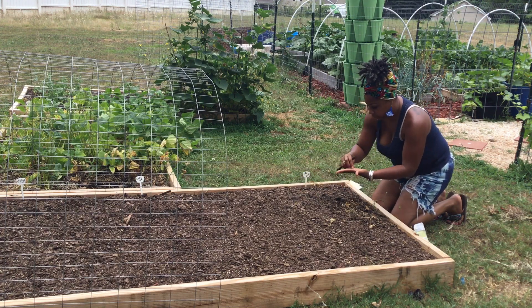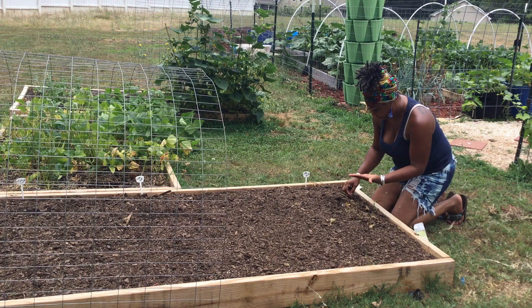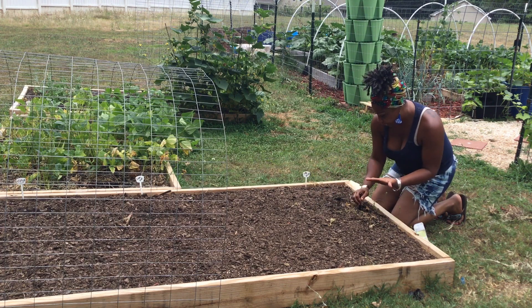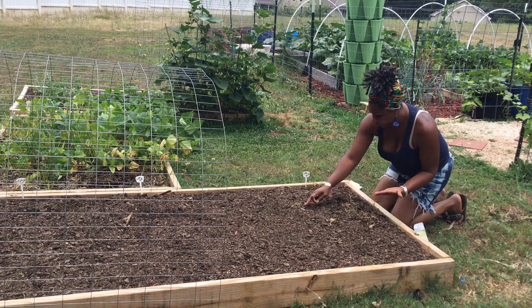And I'm just spacing them out just a little bit. Try not to go too far down. Just a thin layer, and that's it.